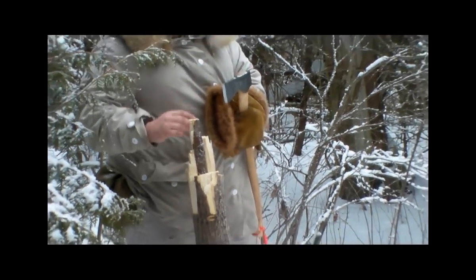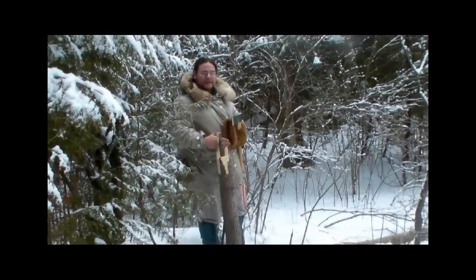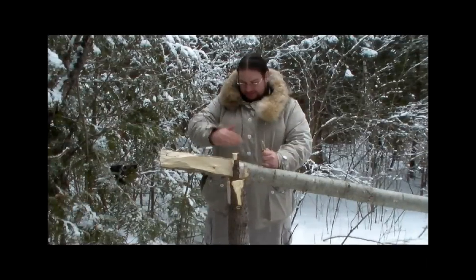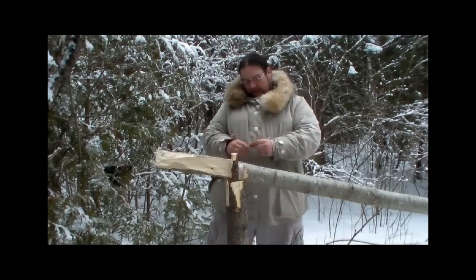This big tree that's come down is going to become the deadfall log. We need to section it and make it smaller to actually fit between these areas — these guides are not just to keep the animal from escaping or getting to the bait easily, but also to keep the log in line. The log is thinned down so it fits between the guides and becomes more like a guillotine at the bottom.